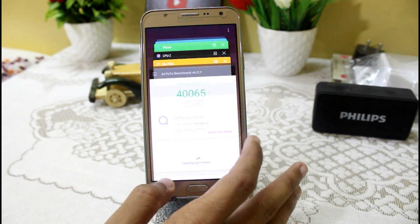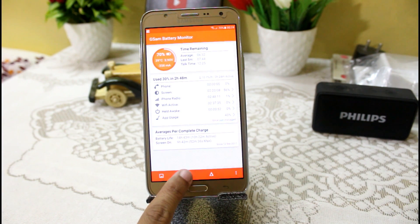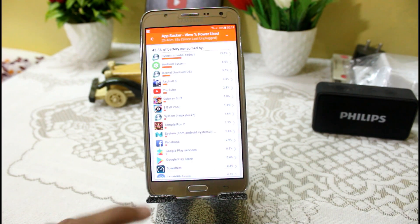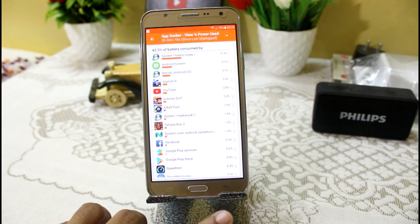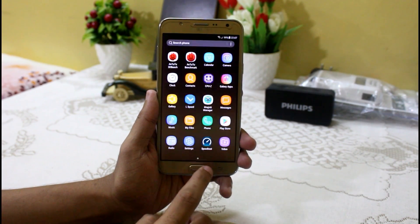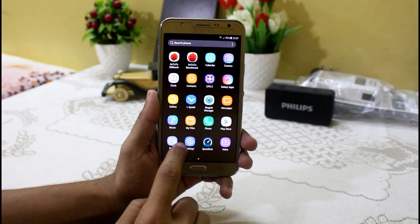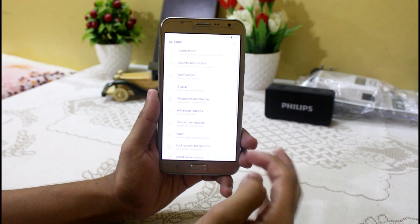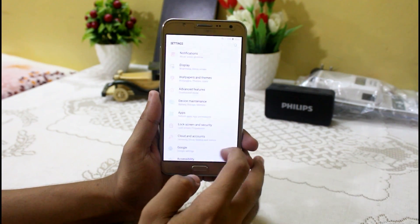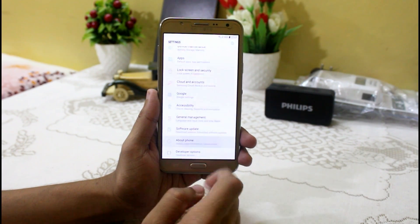You can measure the battery backup using the GSM Battery Monitor, and it is showing that all apps were running in the background for around 2 hours 30 minutes. So that is 2 hours screen-on time by dropping only 30%, which means we can assume around 4 hours for 60% and almost 6.5 hours for 100%. You can use your J7 with this ROM and this kernel for almost 6.5 hours screen-on time on a full charge — it's really a good battery backup.